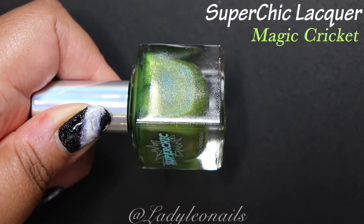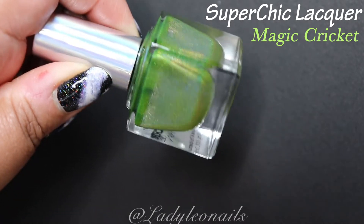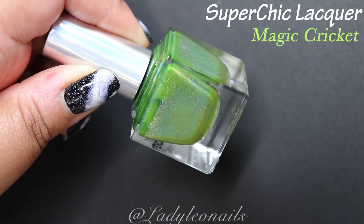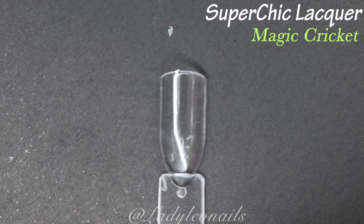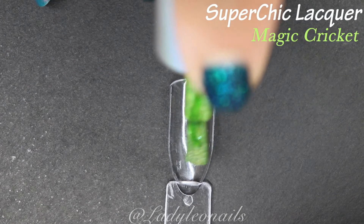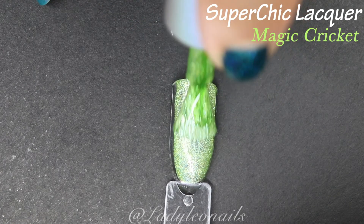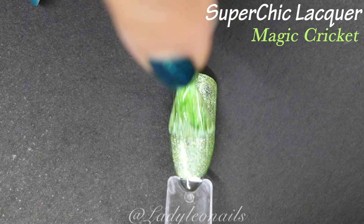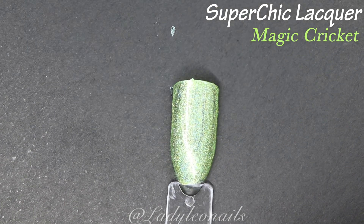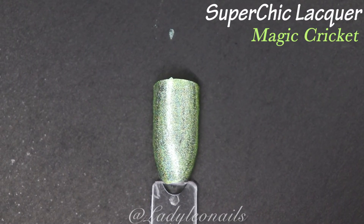Moving on to Magic Cricket, which is definitely a little more of a lighter green color. I love the greens because as they get deeper in color you really get to see that holo payoff — you'll see that at the end of this swatch. This one definitely looks a lot lighter in the swatch due to my bright lights, but it is a very beautiful color. I love it a lot — love that linear formula.